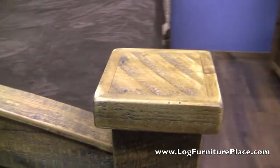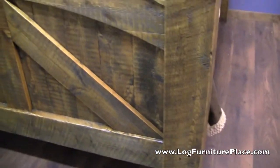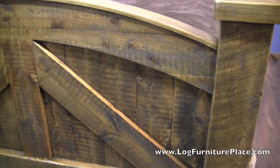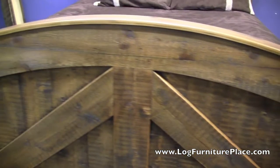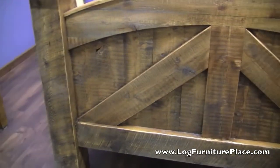This barnwood bed is handcrafted out of salvaged wood from barns that are 100 to 150 years old. Each barn is going to age slightly different, so the colors and the variations in the wood will be slightly different.